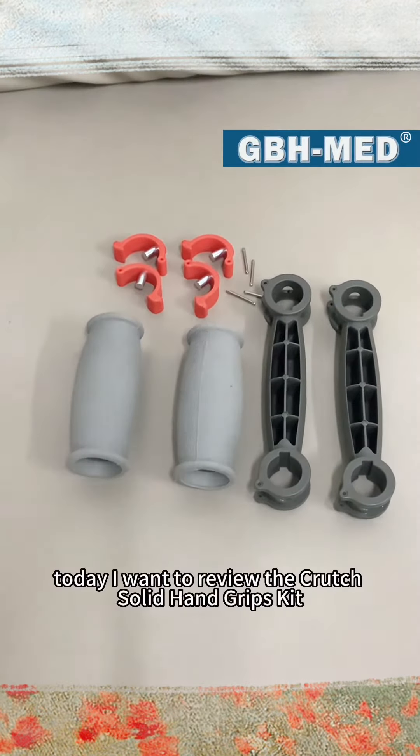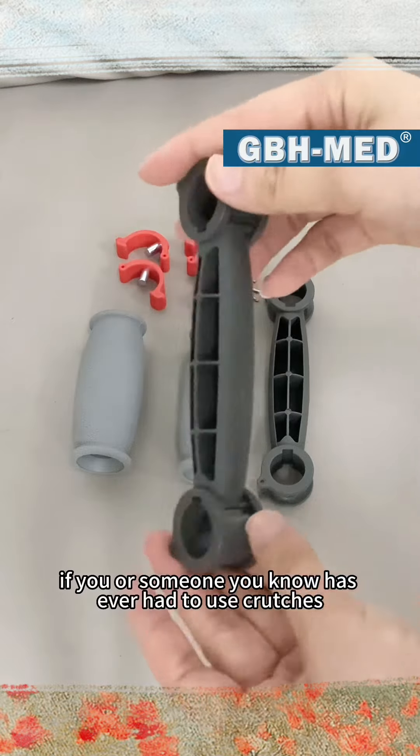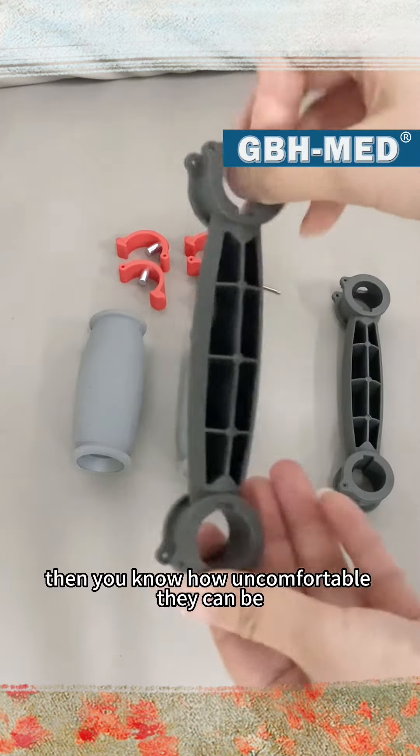Hey, what's up guys! Today I want to review the Crutch Solid Hand Grips Kit. If you or someone you know has ever had to use crutches, then you know how uncomfortable they can be.